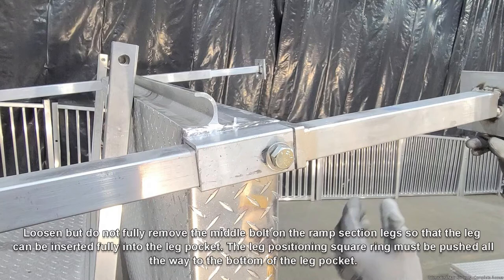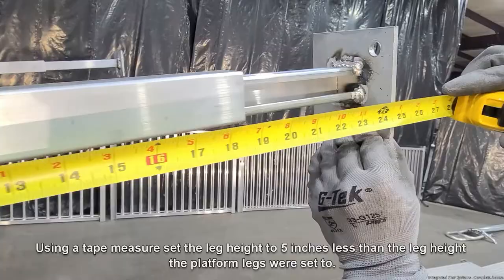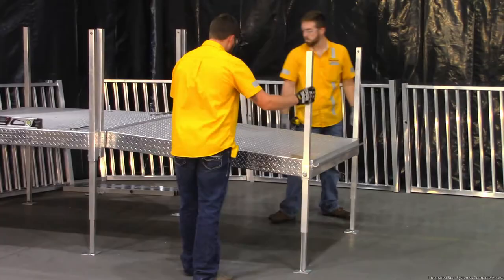The leg positioning square ring must be pushed all the way to the bottom of the leg pocket. Using a tape measure, set the leg height to five inches less than the leg height the platform legs were set to. Hand tighten the leg's middle bolt to hold the leg in place. With the legs in place, clip the ramp section to the ramp platform's male extrusion so that the ramp section foot pads land on the ground surface.